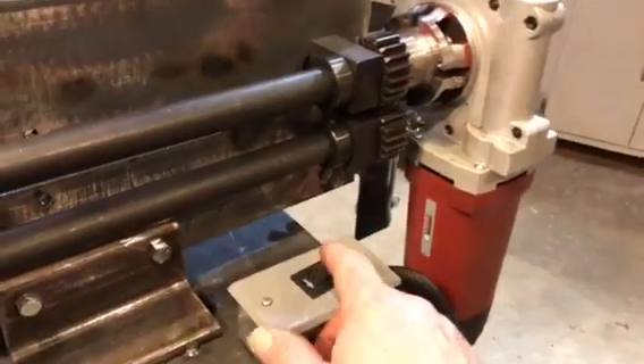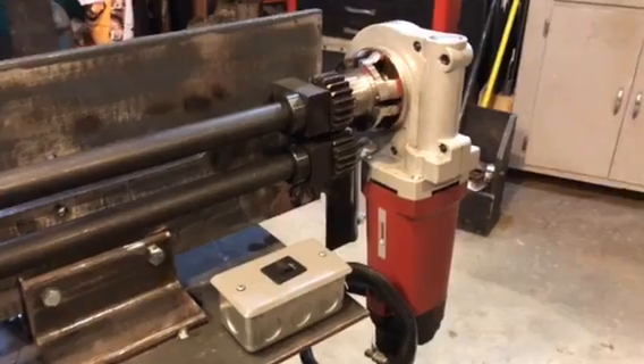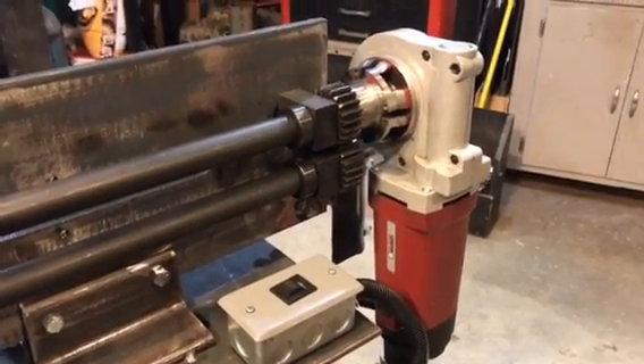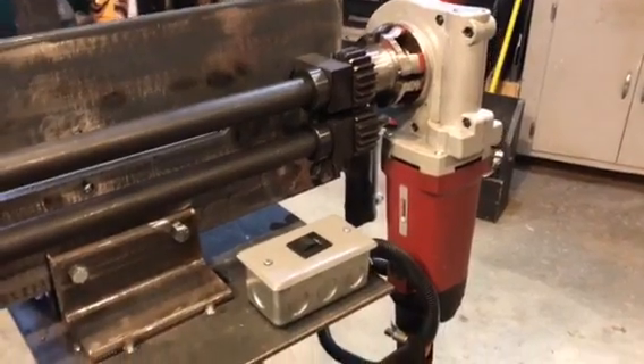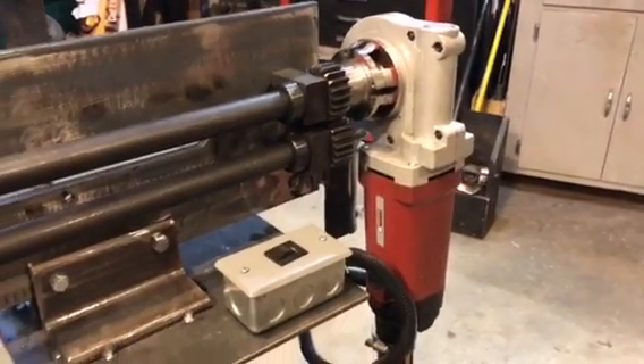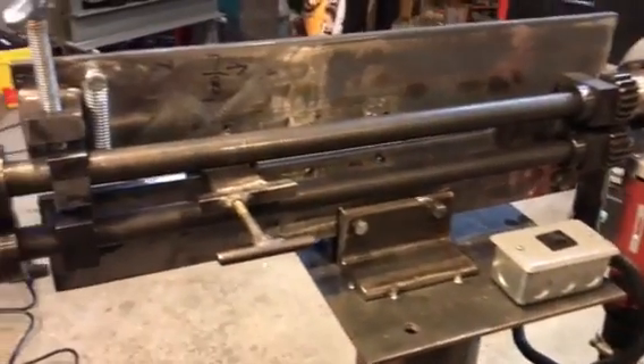I did find out earlier tonight that with this Harbor Freight pipe threader you do not want to switch directions and touch the foot pedal until it has completely come to a stop. It gives a puff of blue smoke, so hopefully the one time I did that I didn't do too much damage to it.